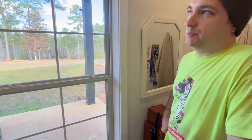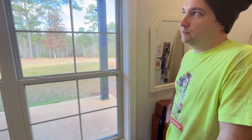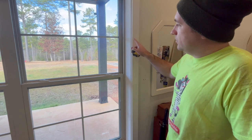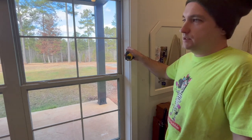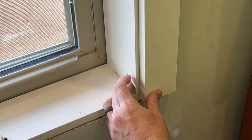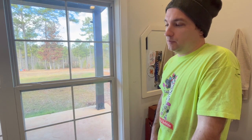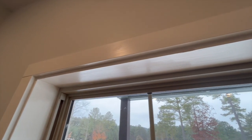Anytime you're trimming out a window or door, you always want to use the technique of relying on reveals. It's just a little lip so that when you're putting trim on, you don't flush the trim up with the adjacent side — because you'll always see that seam. What you do is pump it out a quarter of an inch or half an inch to make the seam look a lot better, like it was meant to be there. It's called a reveal — a step down.